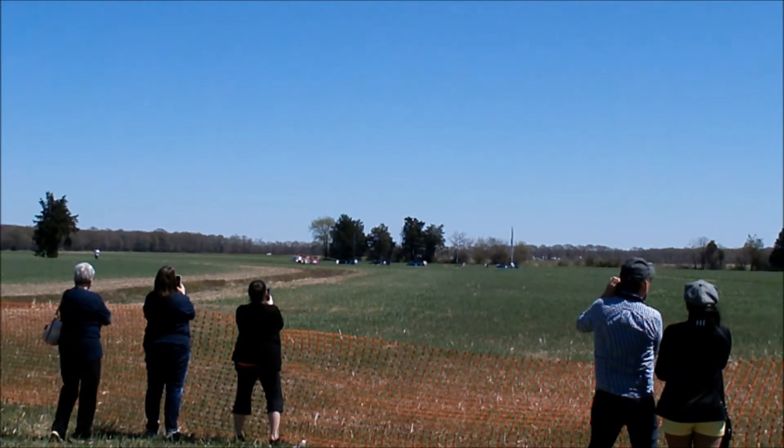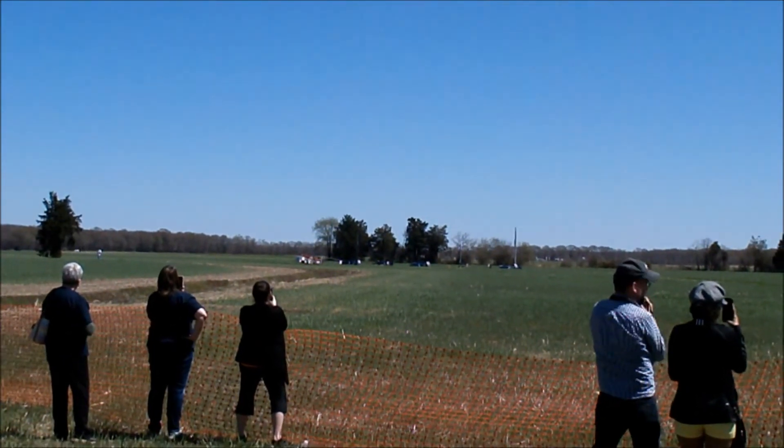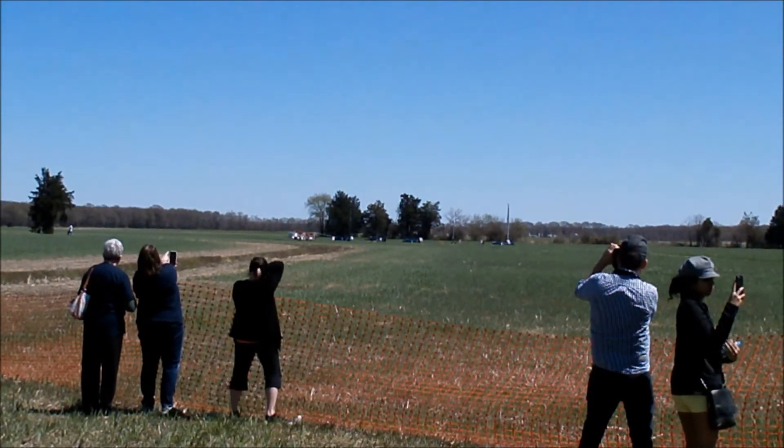Three years ago, our club flew our first project at Red Glare 14. Since then, the rocketry community — especially Tripoli, MDRA, Joe Piscola, and the Nevada Aerospace Science Association — have been a huge help.